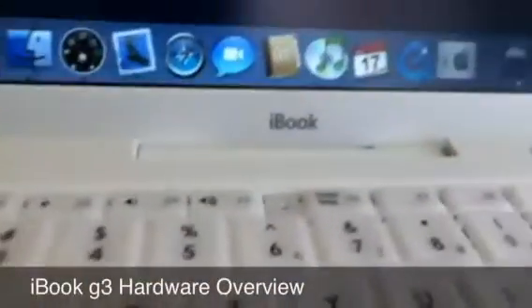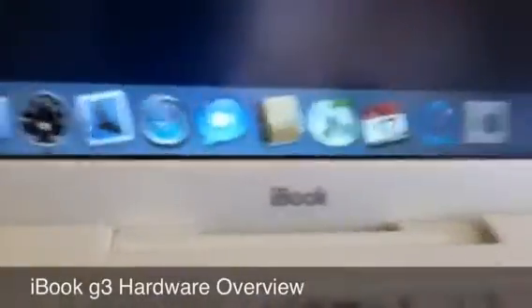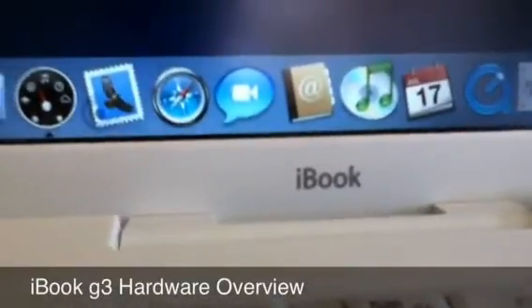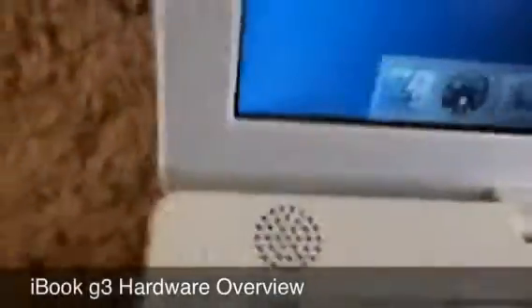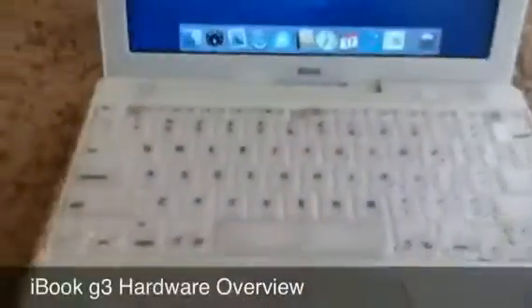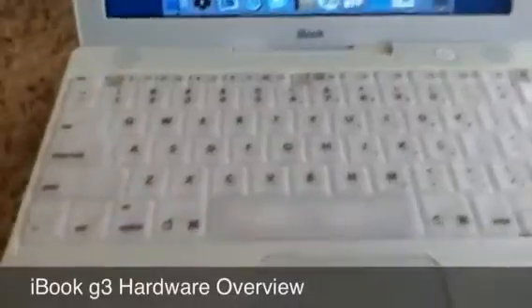Right down here you can see the iBook, which looks like a pretty similar font to what the MacBook and MacBook Pro say right now. On the sides are two speakers, and I tested them out and they actually work pretty good. I put a CD in — you can see a ROM slot right here — and it actually sounded really good. So that's something that's an upside to this laptop.